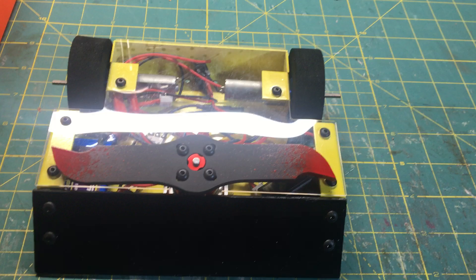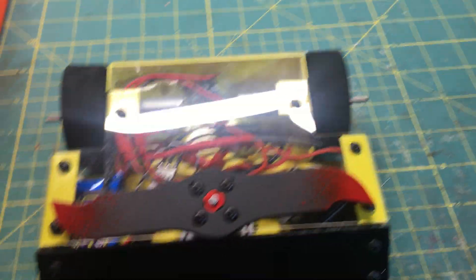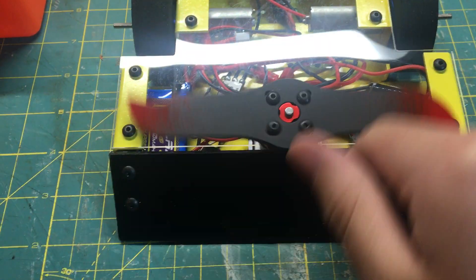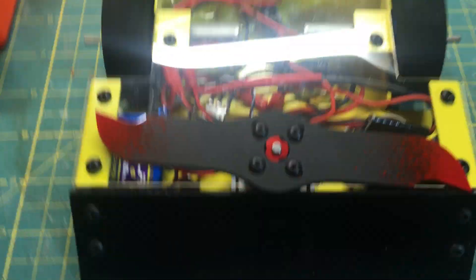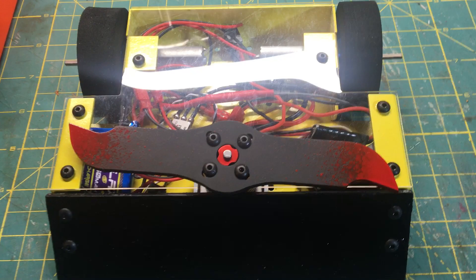Basically the idea is that this blade is bolted to a motor in the chassis. Also forgive the messy wiring — that's just how I wire everything. Don't worry, everything will be taped together.